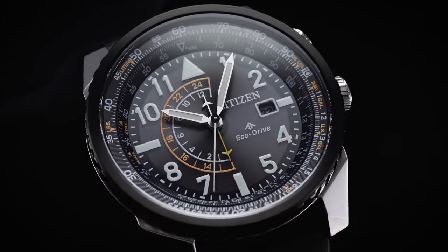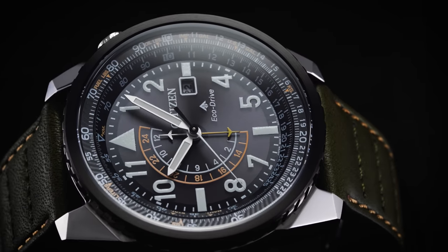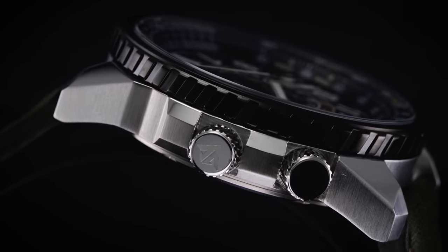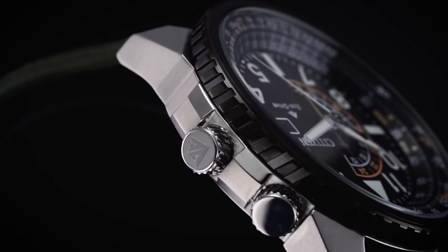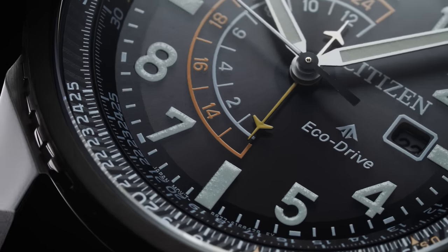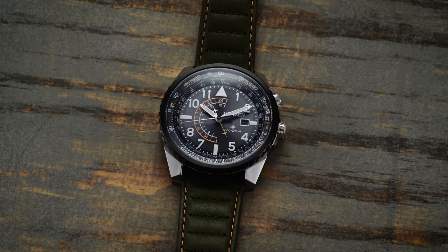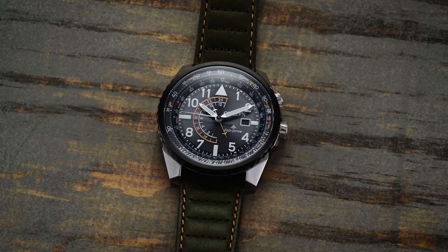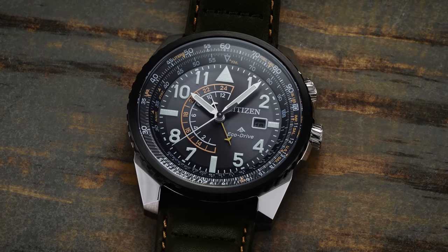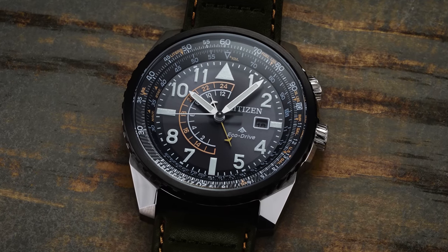Looking at this new variation of the Citizen Nighthawk, I don't want to frame this as being better than the previous iteration — they just represent a welcome refresh from the collection. The most notable changes are from the aesthetic side and the crown position. For the most part, this is a design refresh of a watch that was longstanding in their catalog. The Nighthawk has been long established and loved by many enthusiasts as a nice entry-level pilot-oriented watch with the slide rule bezel. It has some Breitling Navitimer vibes and is just a bit overly busy — but that's part of its charm.